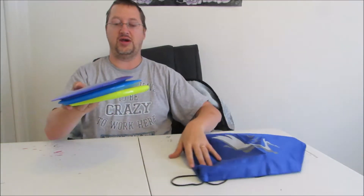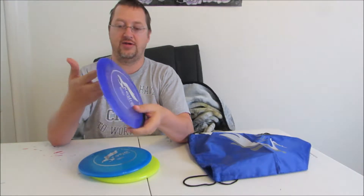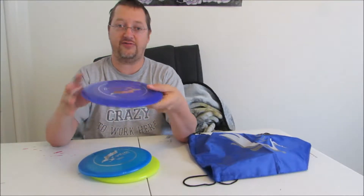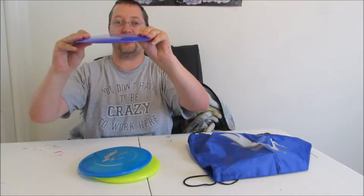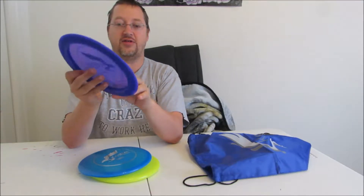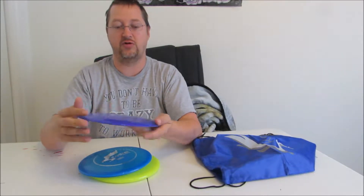Opening up the bag, you see we get three discs. I'm not sure if the colors will vary, but this one is a purple disc, which I'm alright with color-wise — it doesn't matter too much. It is a semi-soft plastic with a little bit of flex to it and a fairly small lip. This is their distance driver, and the numbers on it are 13, 5, 0, 3.